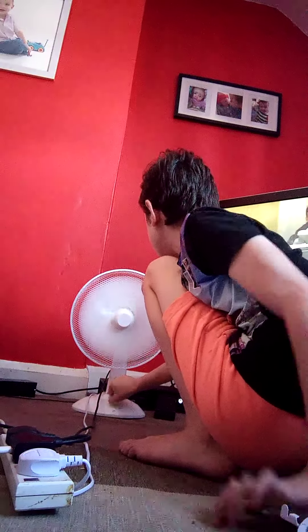Right, now I'm going to put everything back together. I have to put the front back on, so I'm going to do that.